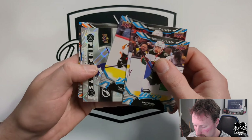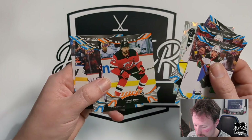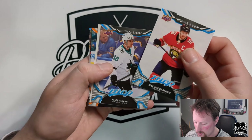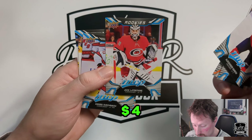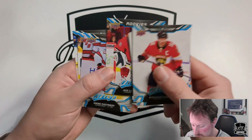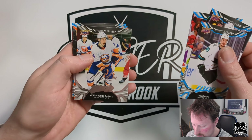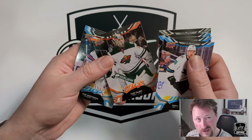Matt Dumba, Ryan Johansen, Cam Atkinson, and Pinpoints of Steven Stamkos — Quentin Stammer there. Ice Battles of Thomas Tatar. Jack Roslovic, Sonny Milano, and Brock Boeser. Alexander Barkov, Kevin Lankinen, retro Seth Jones, Ice Battles of Reilly Smith. Jack LaFontaine rookie — I tend to notice rookies because it's a name I don't recognize, that's my biggest tip-off. Andre Svechnikov, Roman Josi, and William Nylander.